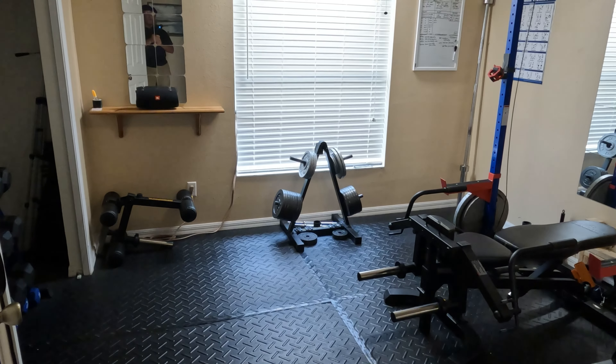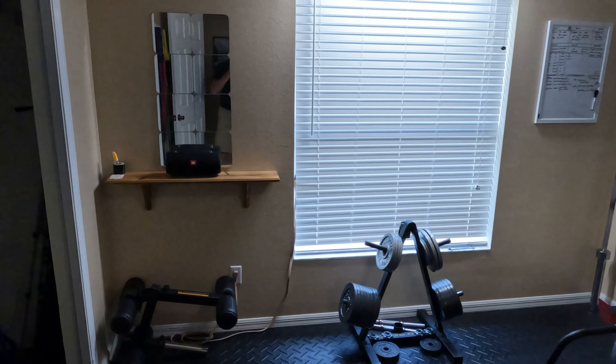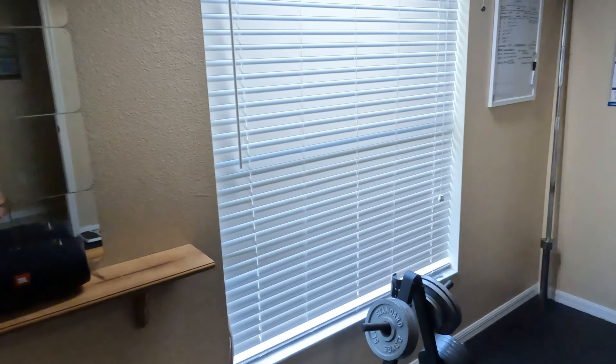Here is the room we're working with — it's basically a ten and a half by ten and a half foot bedroom that I've converted to a home gym. The closet doors are off and I've got my dumbbells and things stored in there. I'm trying to figure out how I can use this room as a home studio.